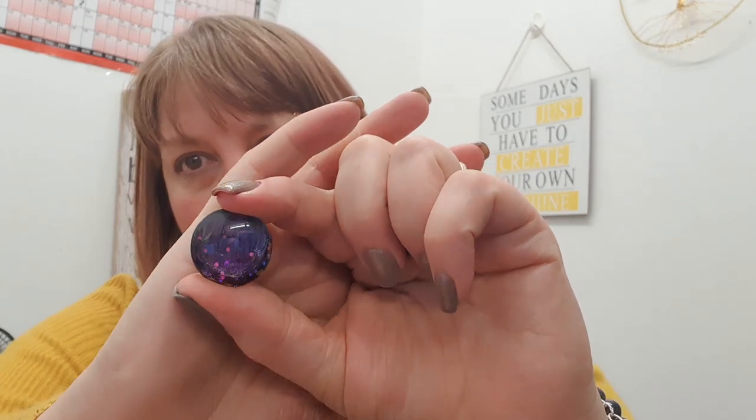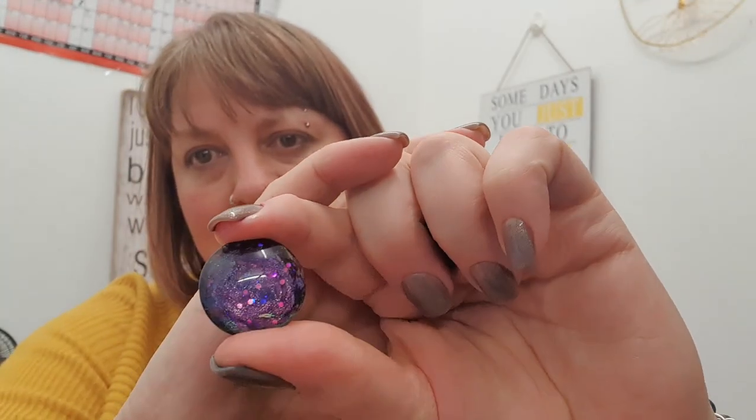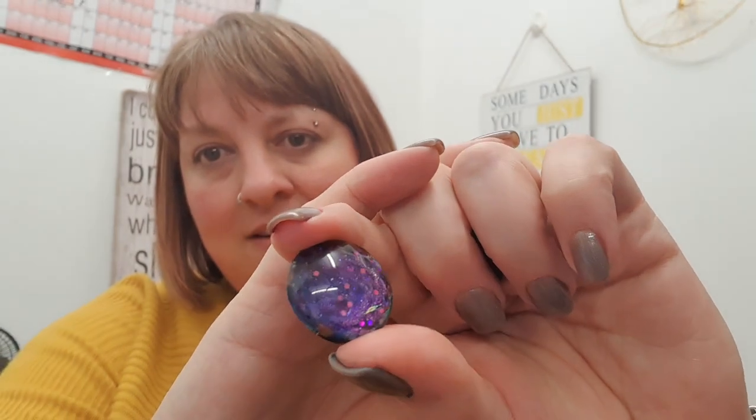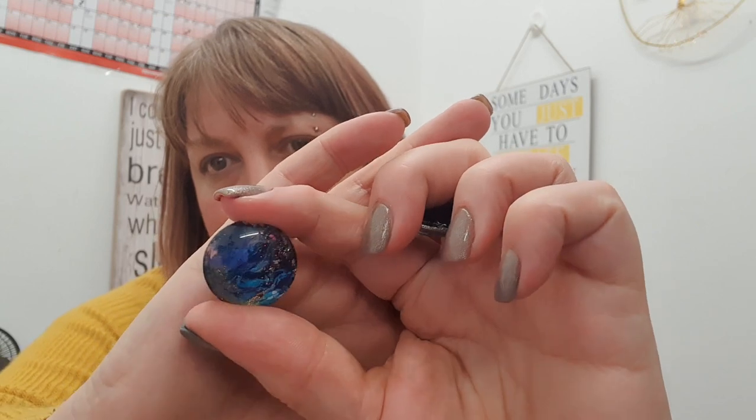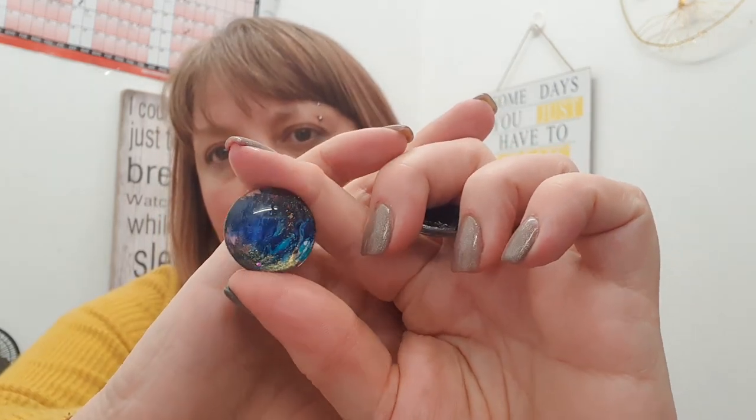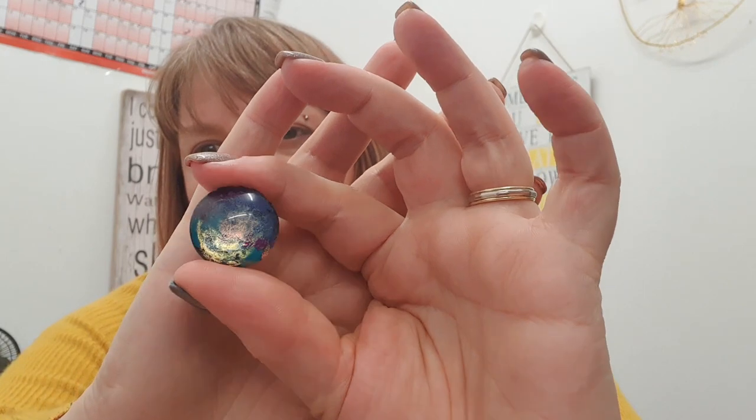I have a few examples here. Using glass cabochons, nail polish and alcohol inks to create these kind of galactical designs. It's not showing brilliantly because the light is reflecting on it. You can see that there. Another one here. In fact, this is the one that I've done for the project that I'm about to show you, so this is how one of them turned out. We've got another one here - they're all so individual, how they all turn out.